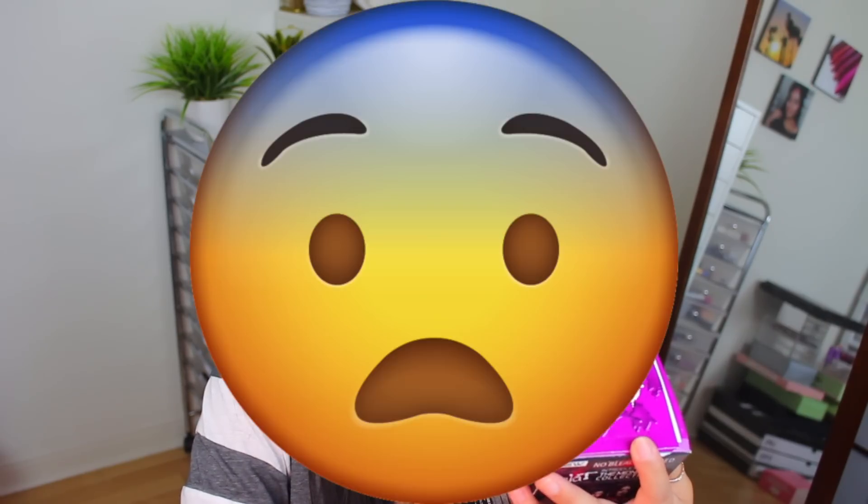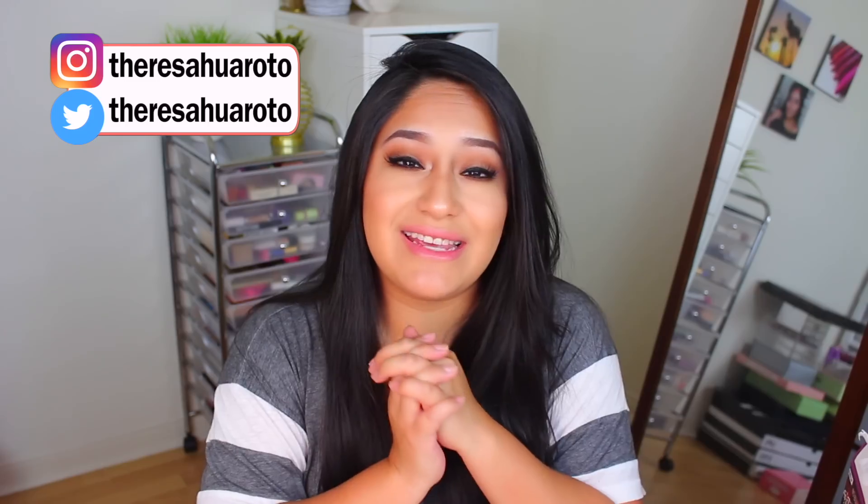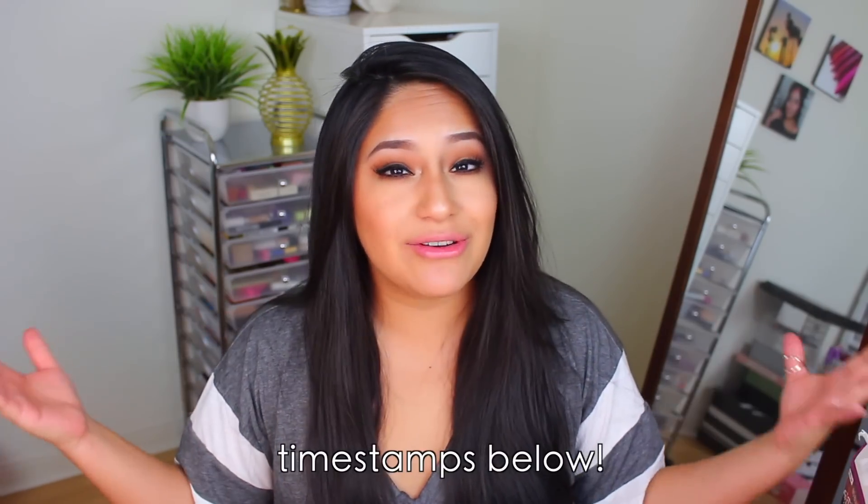Oh my god. I literally cannot believe I'm going to do this. Hey guys! Welcome back to my channel. If you're new here, my name is Teresa Jurado and today is the final day of Dark Hair Don't Care Week.